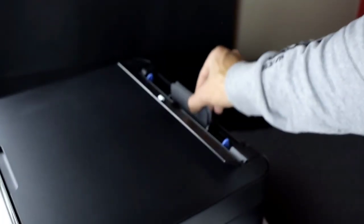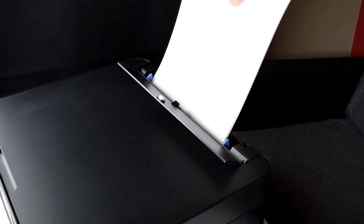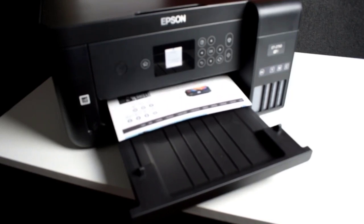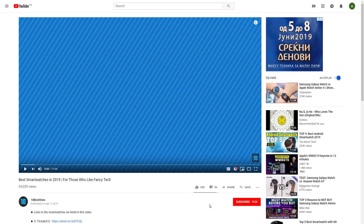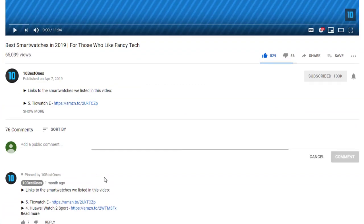In today's video, we are going to check out the top 5 best home printers in 2019. I made this list based on my personal opinion, and I tried to list them based on their price, quality, durability, and more. To find out more information about these printers, you can check out the description below. If you'd like to win one of these products, make sure you watch the whole video, click the like button, and comment the hidden word found in this video.